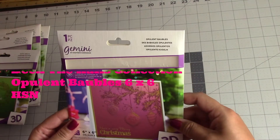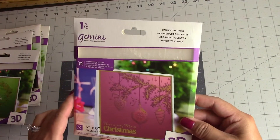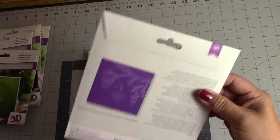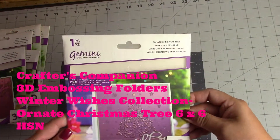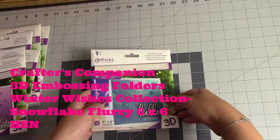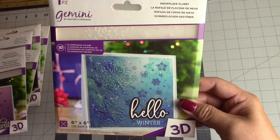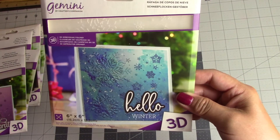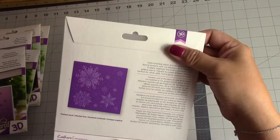This next one is called Opulent Baubles. I really like that card — the detail of the tree and the little snowflakes in the background. This is also a 6x6. This one is called Ornate Christmas Tree. Really cute. And the last one is called Snowflake Flurry. I really liked this card — so pretty because you can use it for winter birthdays or for New Year's, during the winter months generally. Really cute card.